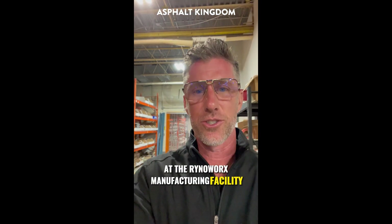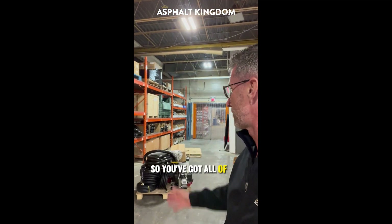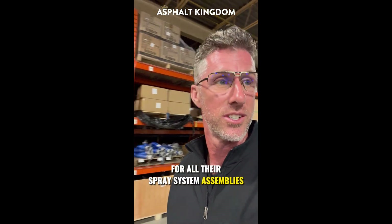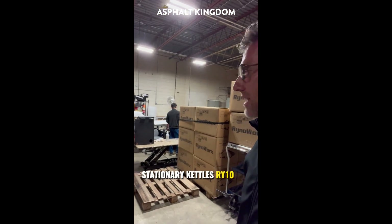We are at the RhinoWorks manufacturing facility — let's go on a tour. We've got all of the hoses and quick connects for all their spray system assemblies. We've got melters getting built over here, stationary pedals, our Y10 MKs.